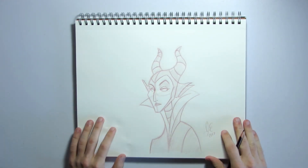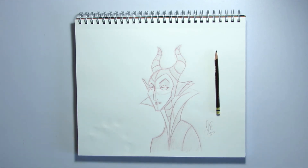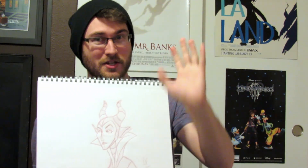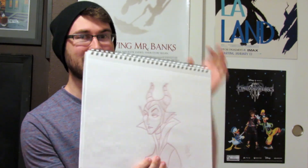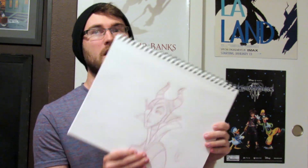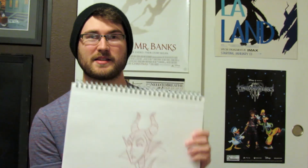And there you go guys — there is your sketch of Maleficent, the mistress of all evil. So here is our very own sketch of Maleficent, the big baddie herself. Don't get too discouraged if she didn't turn out the way you wanted — she's a very difficult character to draw because she has a lot of very elegant beauty elements and very sophisticated design. So don't get too discouraged; I had to draw her several times to really figure out how to draw her correctly. Just keep at it, keep practicing — practice makes perfect.